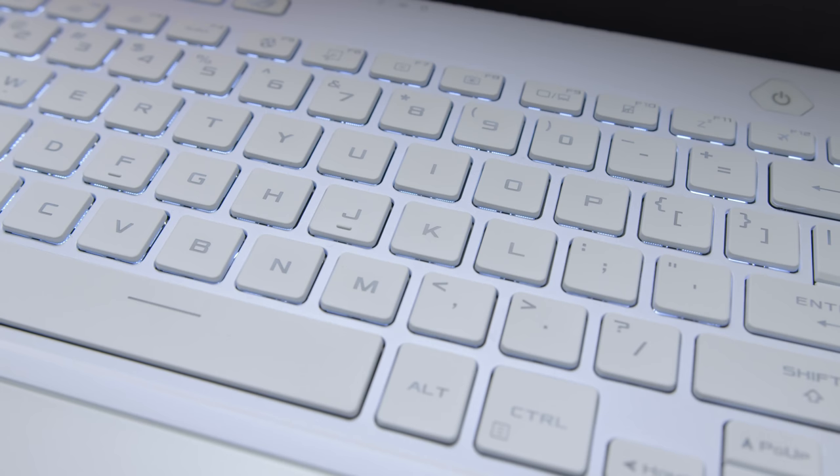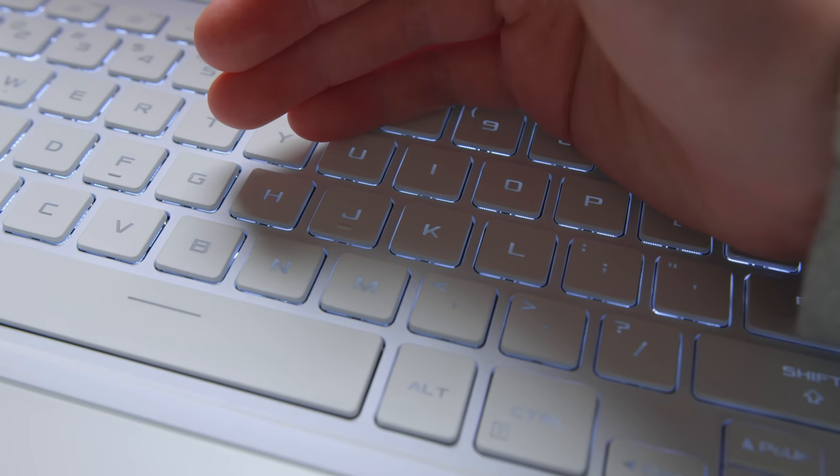The white keyboard has the same kind of backlighting, but because the keys themselves are so white, it's actually difficult to see the backlight against those super white keys. It's just easier to see the keys in the dark with the backlight off, because there's more contrast — black text against the bright white plastic. It's kind of weird.